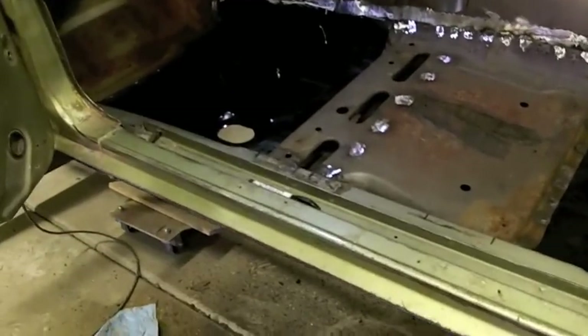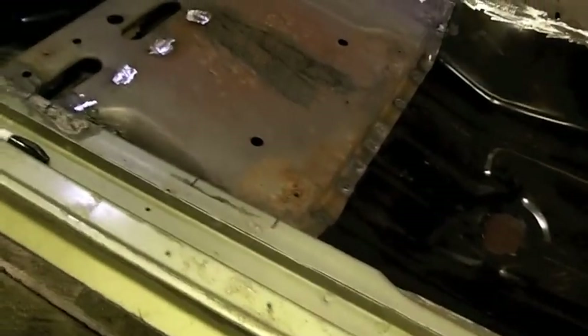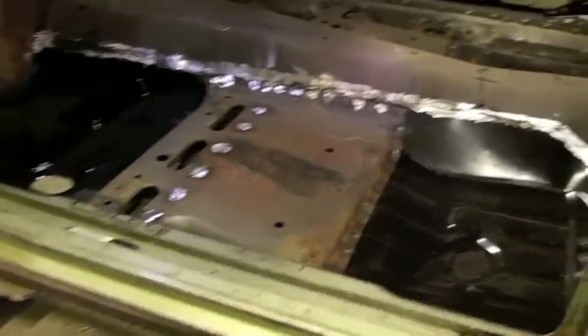I used my last grinding disc, so I still need to grind all the welds across here and still need to put the seat belt anchor in, but so far it looks like it's turning out pretty good. I added a small section in here. I'm going to have to run back down to Harbor Freight and get some more discs for my grinder and we'll keep on chugging.